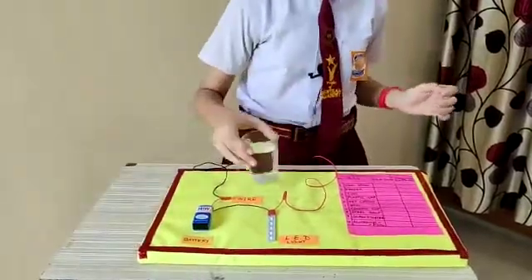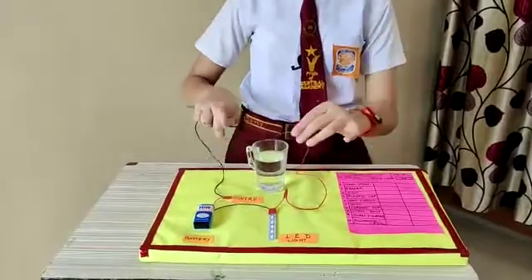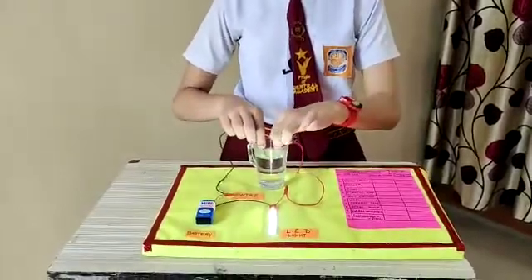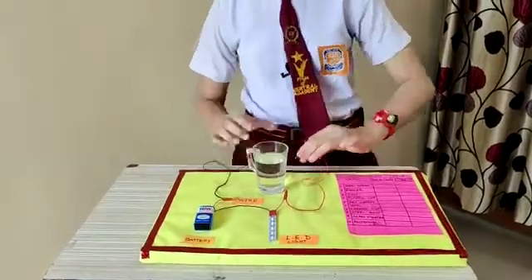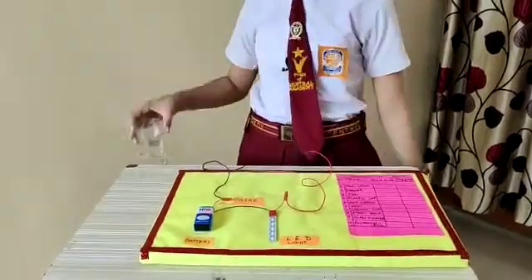Now I will check with a glass full of water. The bulb glows. It means that water is also a conductor.